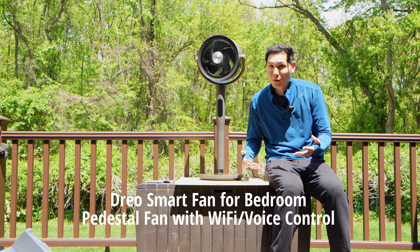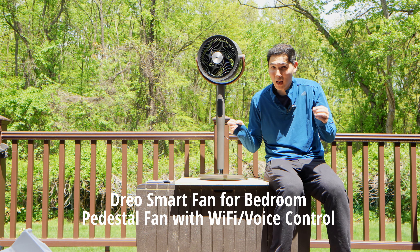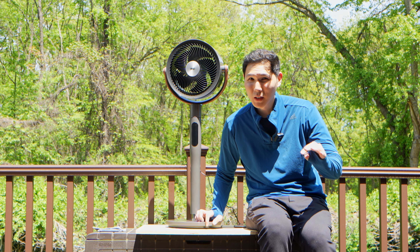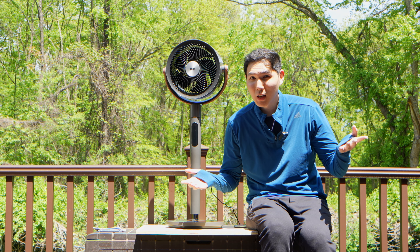Did Dreo just make the ultimate air circulator fan? I'm going to explain why this might be the best one yet. For all the people who are not interested in a box fan or a window fan but need more air circulation, we've really been limited in the options we have.